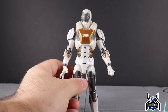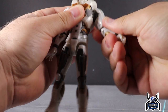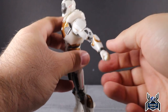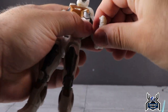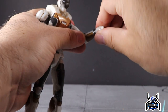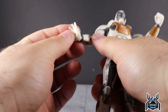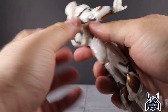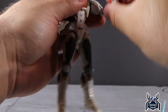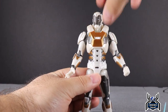You get full arm rotation. There's an upper bicep swivel, though it bumps into the shoulder pad a little bit, so be mindful of that. You get a double-jointed elbow which gives you more than 90 degrees, which looks really good. Wrist swivel and hinge are present and the same on both arms. The pegs accommodate the blast effects and those hinge as well, so that works out.